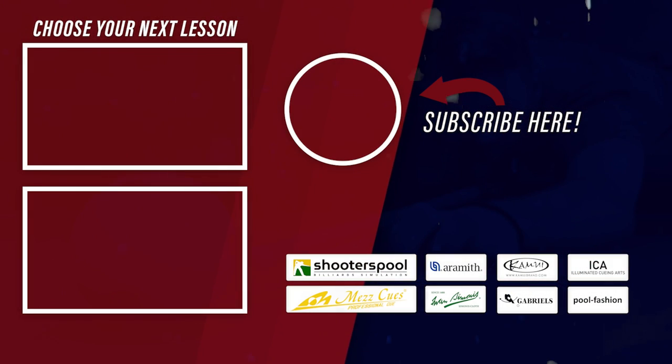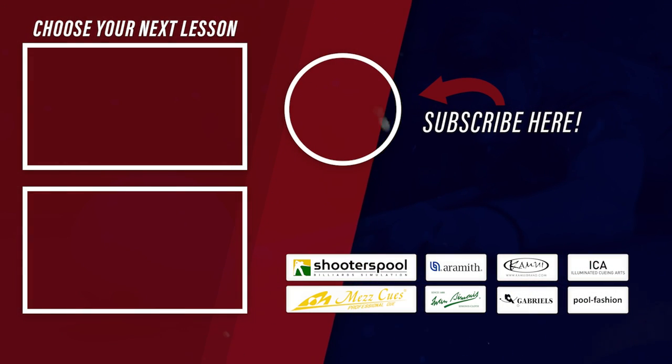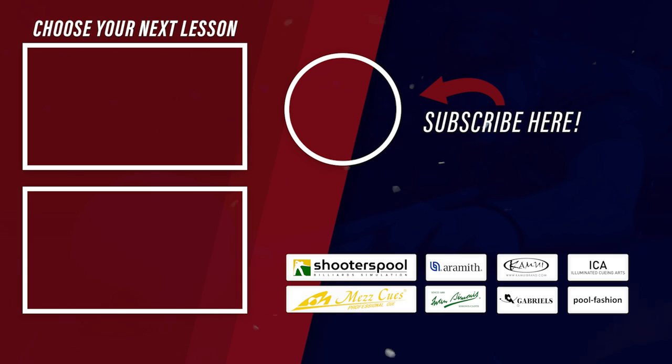Speed makes a huge difference — and so does subscribing to this channel because then you will improve your game. If you enjoyed this video, leave a thumbs up. Thanks for watching, and as always, see you at the next lesson. Take care.